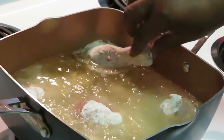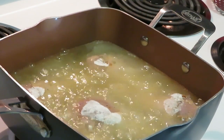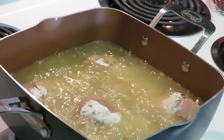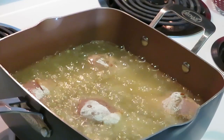I don't overcrowd my pan — you don't want to overcrowd your pan. One, two, three, four, five — that's good. That gives me about three batches of chicken to cook. I just dropped the drumsticks in there and they're looking good already.